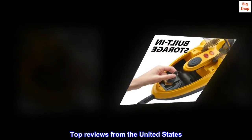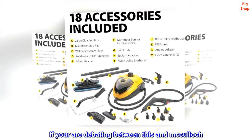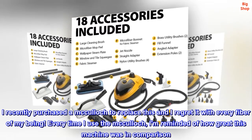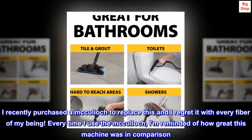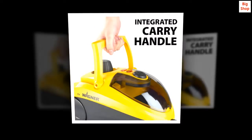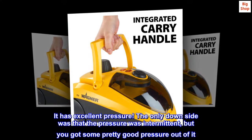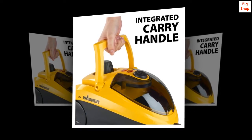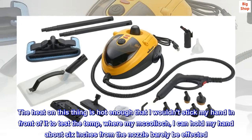Top reviews from the United States. If you are debating between this and McCulloch — I recently purchased a McCulloch to replace this and I regret it with every fiber of my being. Every time I use the McCulloch, I am reminded of how great this machine was in comparison. It has excellent pressure. The only downside was that the pressure was intermittent, but you got some pretty good pressure out of it.